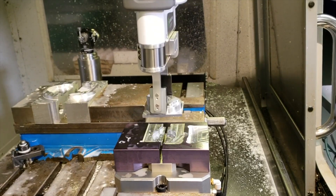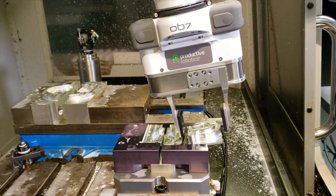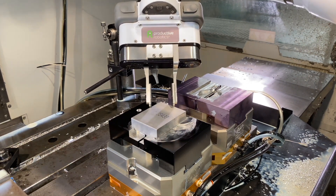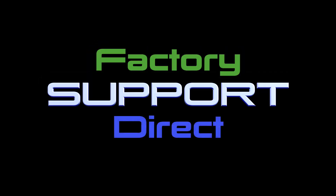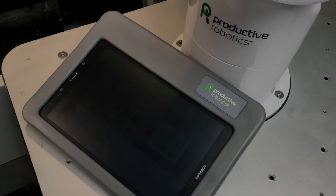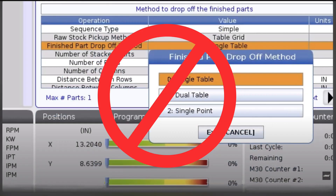OB-7 cobots are designed and built in the USA. You can be confident that we have you covered with direct factory support and service from US-based product specialists and engineers. With OB-7, there is no programming.